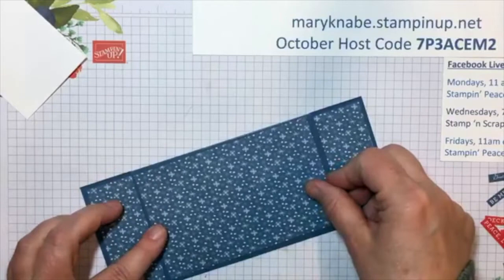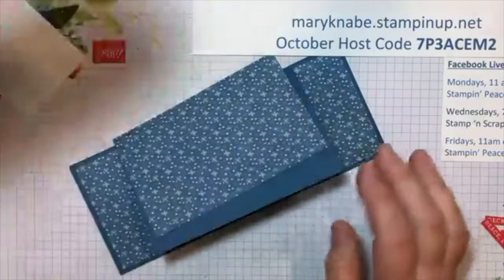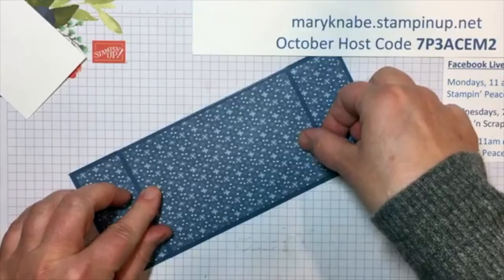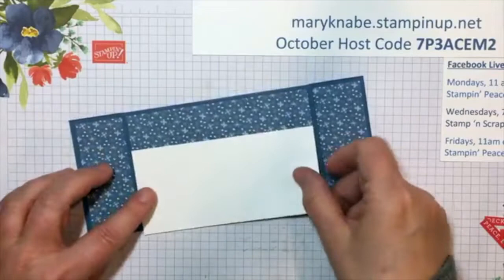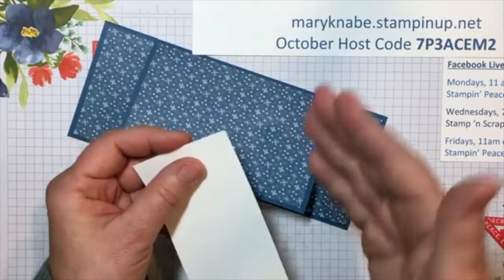I'm going to add this Designer Series Paper with the snowflakes — this will be the background for a little snow scene. Now I have a piece of white cardstock that measures 5 and a quarter inches long by 2 and a half inches. What I'm going to do is just tear some pieces, and these will become my snow hills.